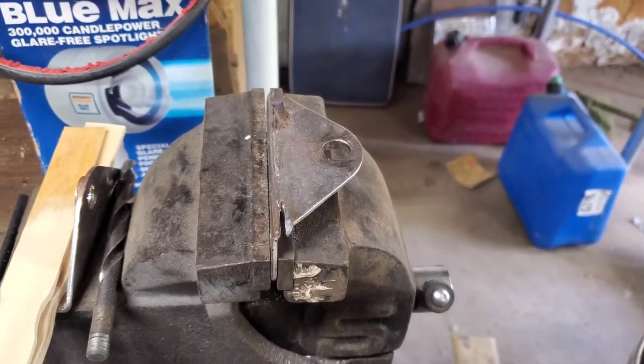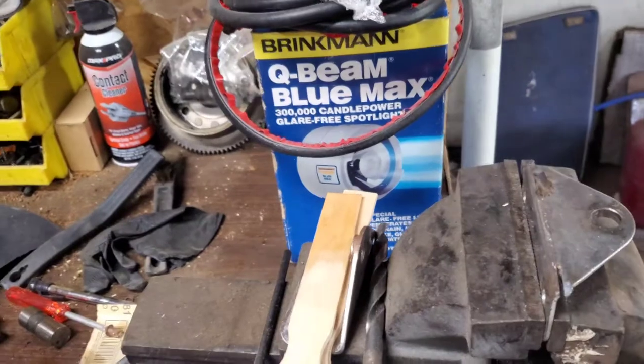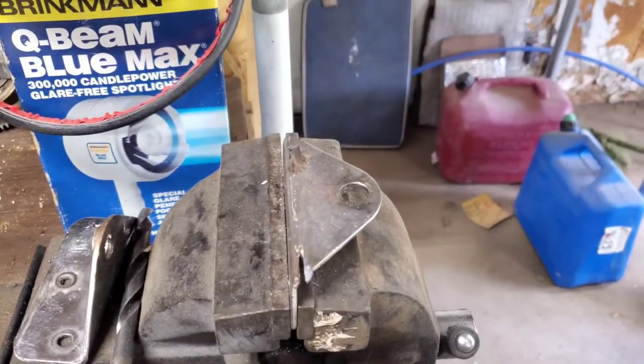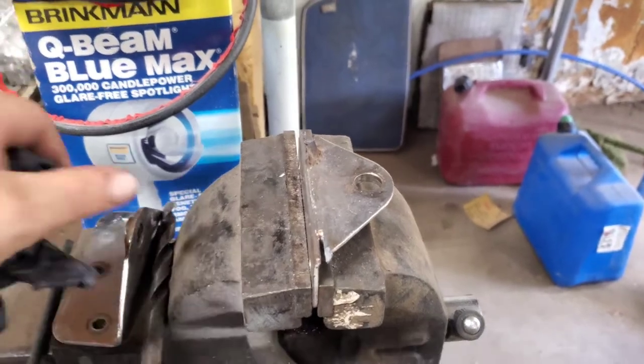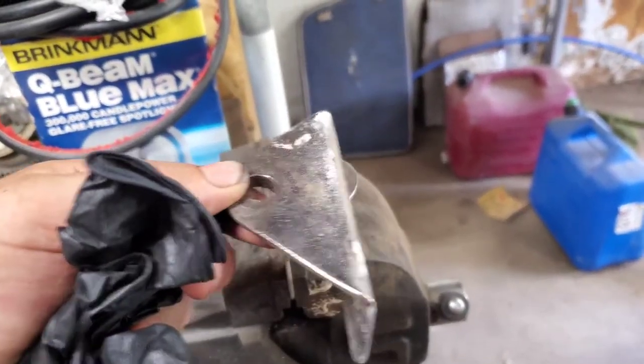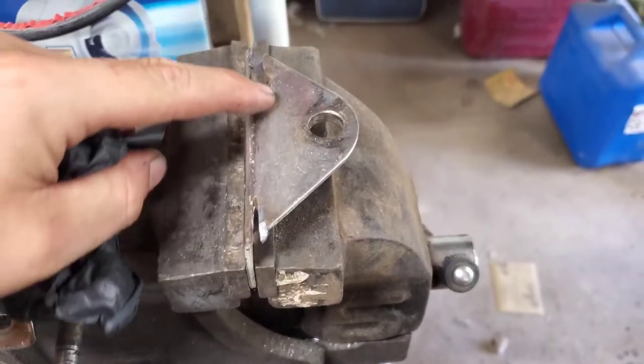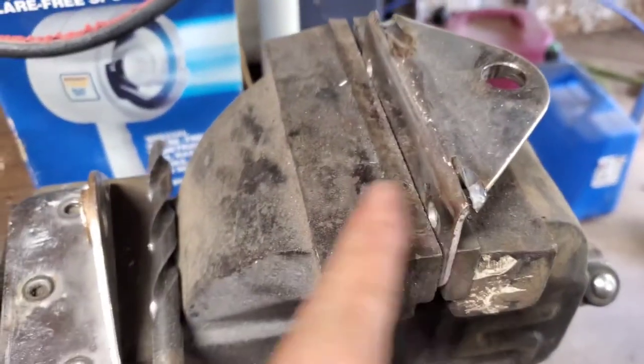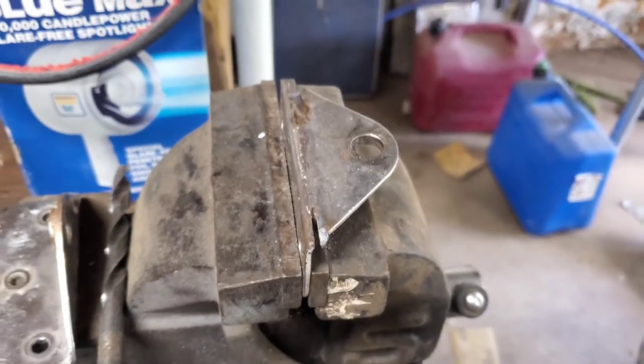Hello everybody out there in YouTube land. This will be part two of reinforcing the rudder gungeons for the Catalina 25. These are the old ones, and what I'm going to do is cut this lip off here and just use that as a backing plate for the new one.